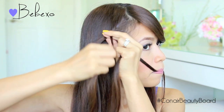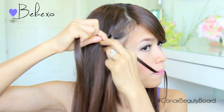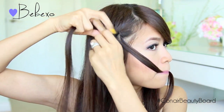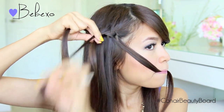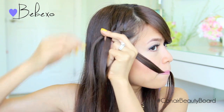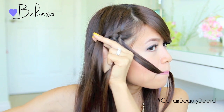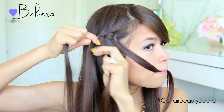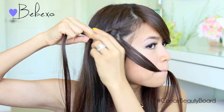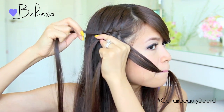From here you just want to repeat the same steps: take the top strand, cross it over the middle, then pick up some hair and add it to that strand. Take the bottom strand, place it in your mouth, and pick up a new section of hair right next to it. Take the new strand and cross it over the middle strand. Continue repeating these exact same steps until you reach the back of your head.